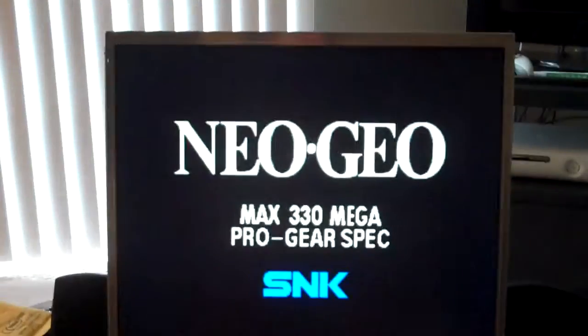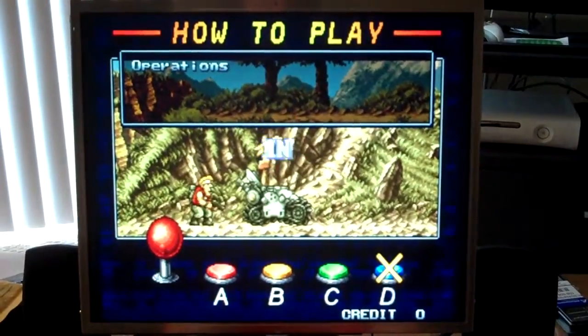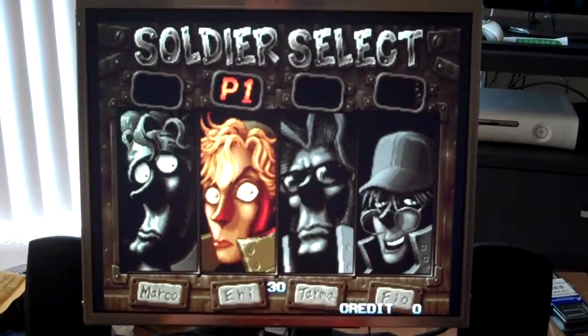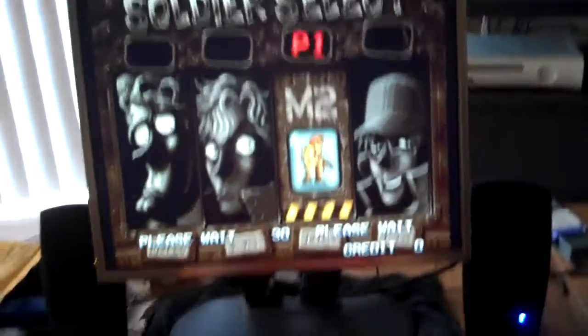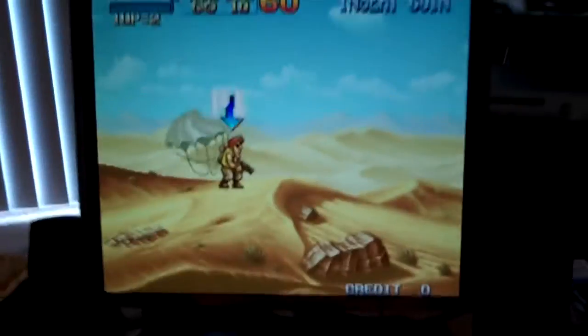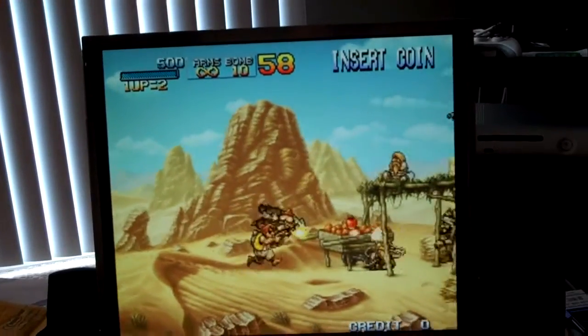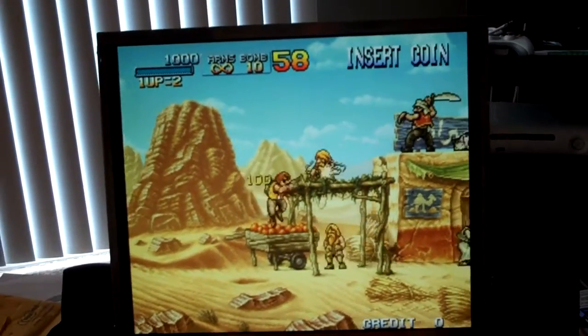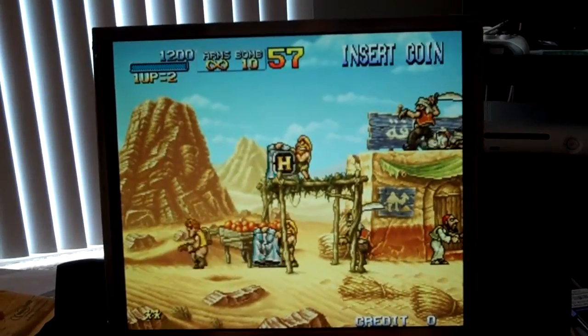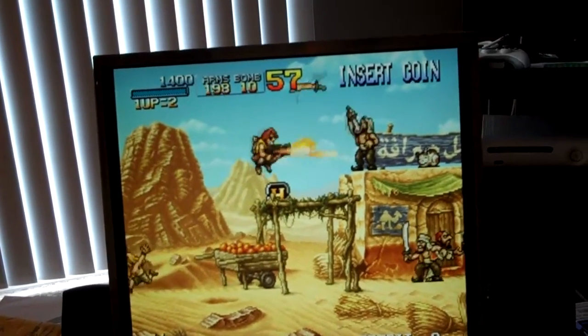Let me do a little gameplay for you here. You can see it works pretty well — there's really minimal slowdown when there's a bunch of enemies. It's barely noticeable and doesn't affect it too much. Then exit out of that. Yeah, great games.